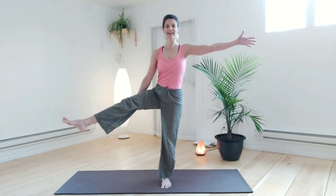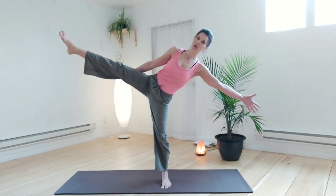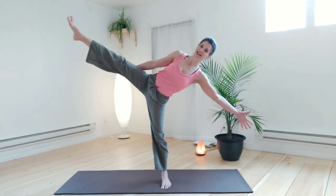Here we go. I'm a little teapot, short and stout. Here is my handle, here is my spout. When I get all steamed up, hear me shout. Tip me over and pour me out. Good. Great job.